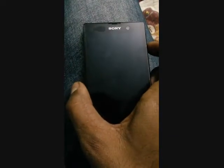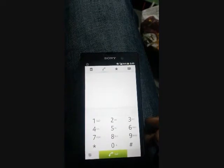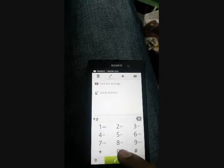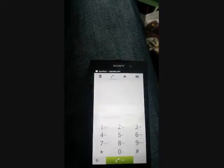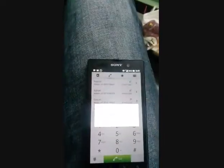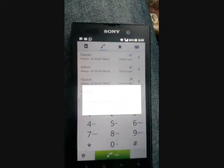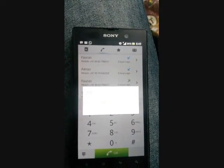The first step is to check the IMEI of your mobile phone. To do this, dial *#06#. This will display your IMEI. Take this IMEI and note it down in the notepad on your computer.